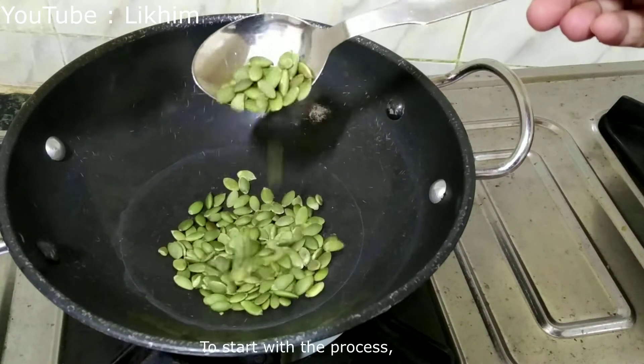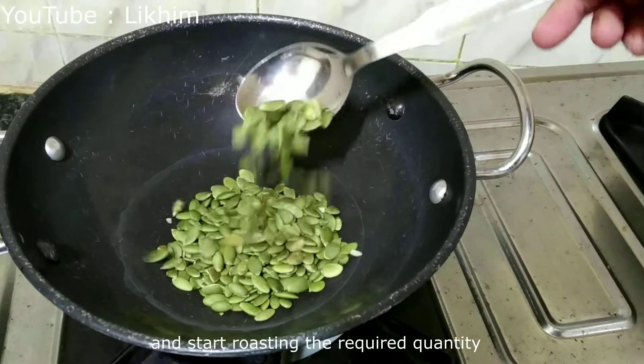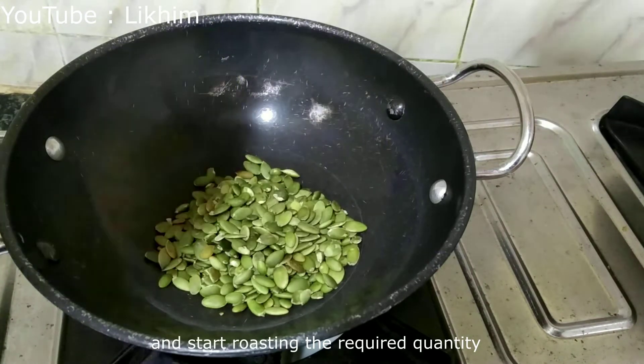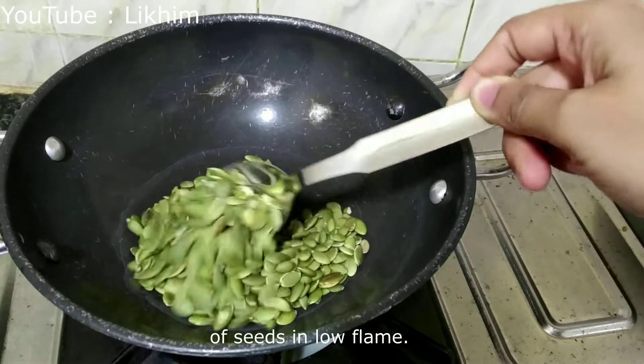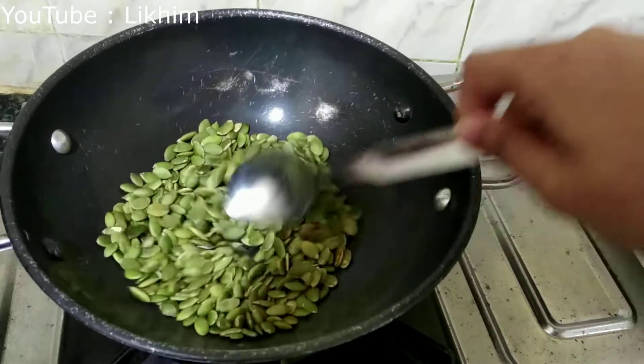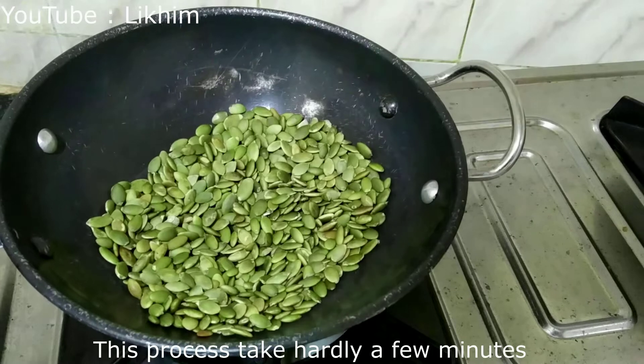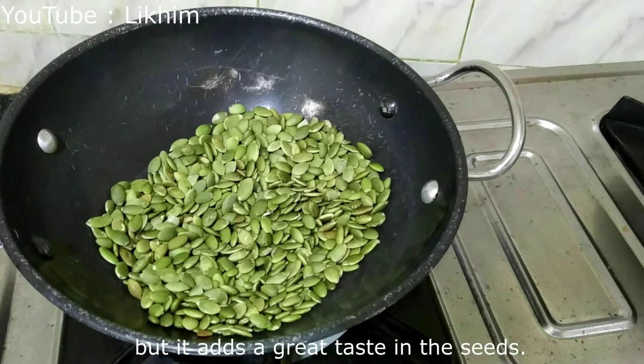To start with the process, we need to take a pan or kadhai and start roasting the required quantity of seeds on a low flame. This process takes hardly a few minutes, but it adds a great taste to the seeds.